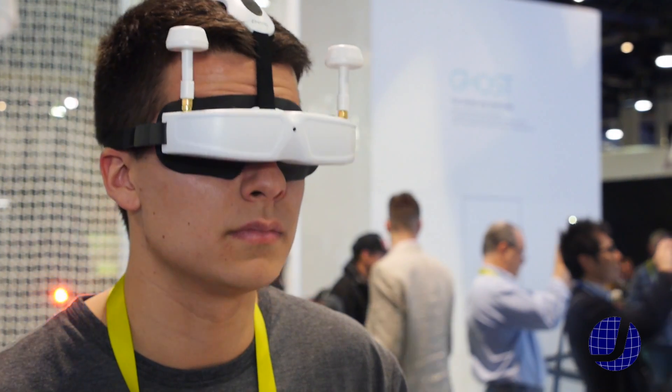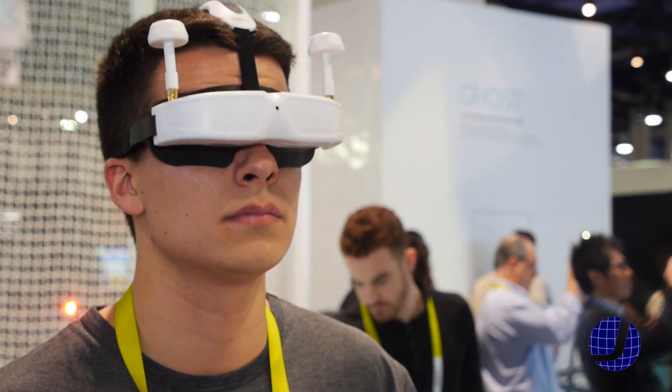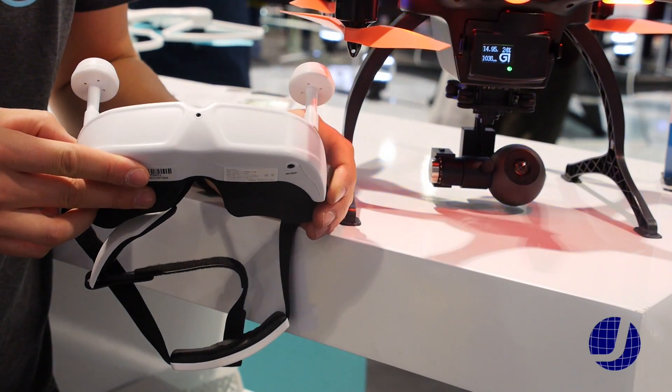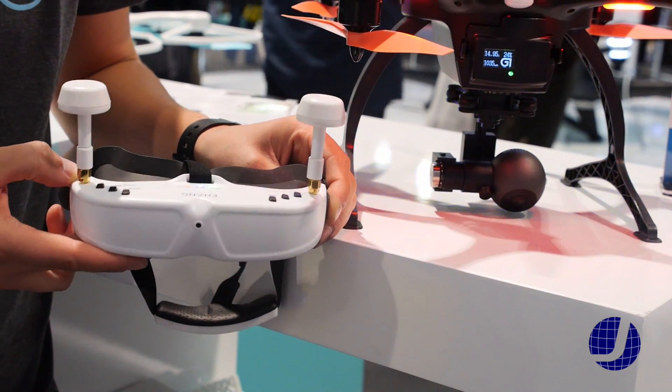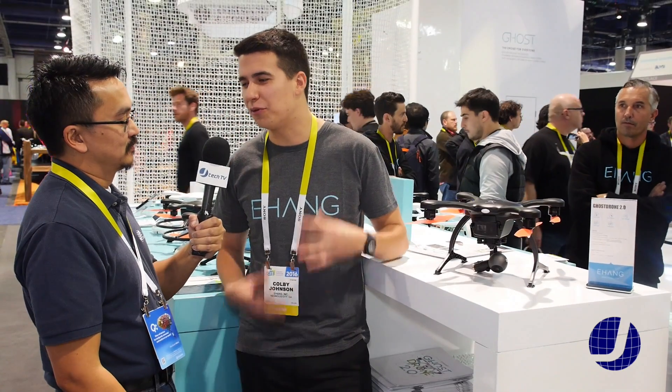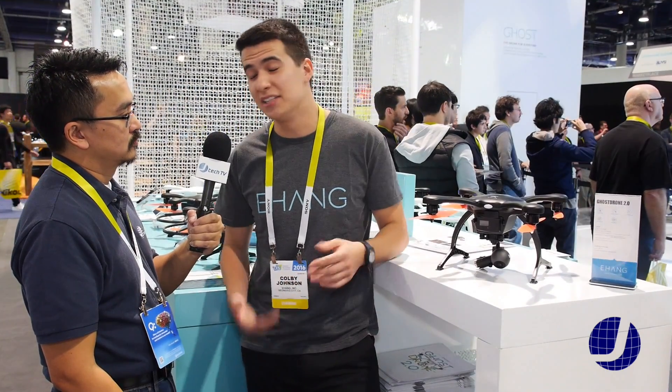So there is a VR goggle version? Right. The VR goggles are really cool. They allow you to see exactly what the Ghost Drone is seeing at all times. We use a 5.8 analog signal, so there's zero latency. The goggles are around 720p quality and they have head tracking as well, so when you move your head up and down the camera follows your head motion. It offers a fully immersive flying experience — the head tracking combined with the motion control, it's really cool.